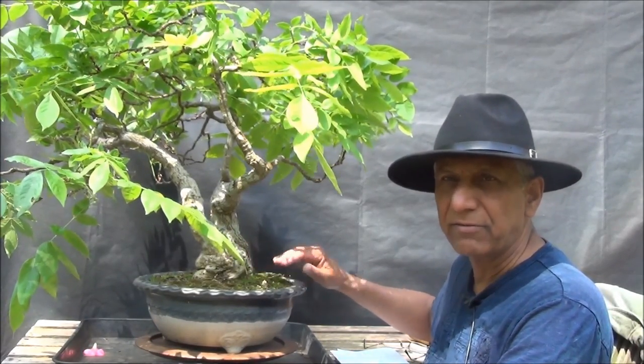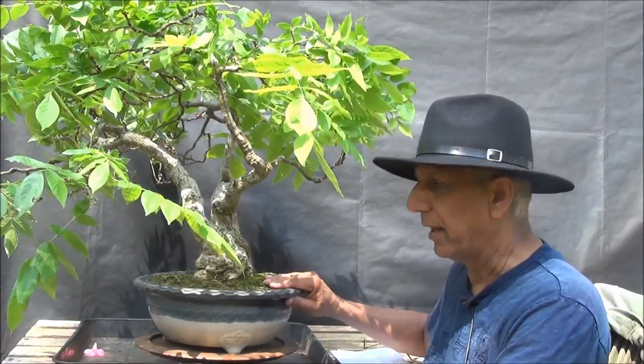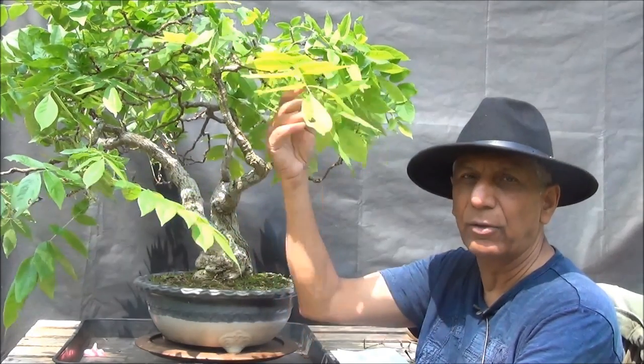Immediately after finishing flowering, it should be fed very heavily — I use chicken pellets, they work a treat for this tree. The other thing you have to do in the summer is to place the tree in a shallow tray of water. This tray is the one that's always been used — it will be filled with water and the tree placed in it. That feeds the tree with water, as the foliage is continuously growing and needs a lot of water. It also causes the feeder roots to rot, which aids with the flowering of the tree in the following season.